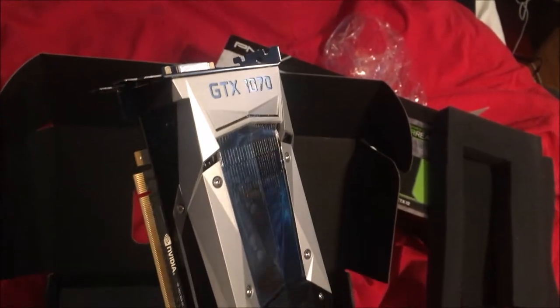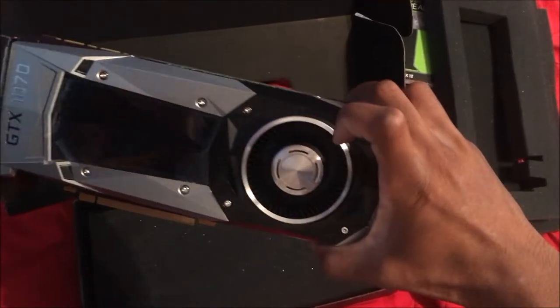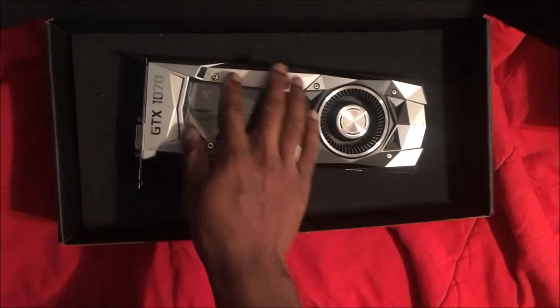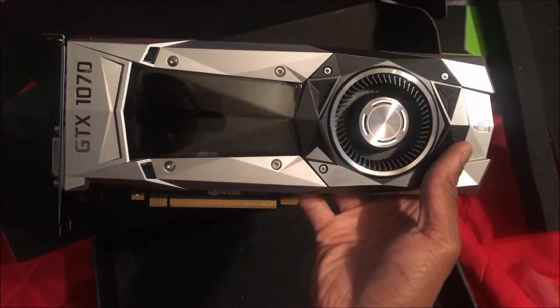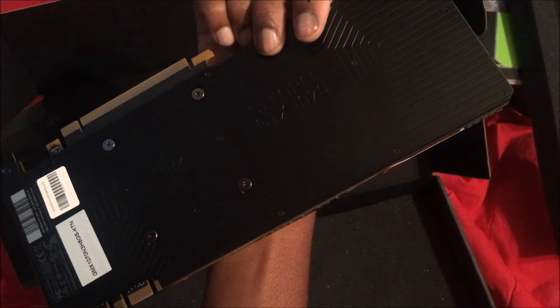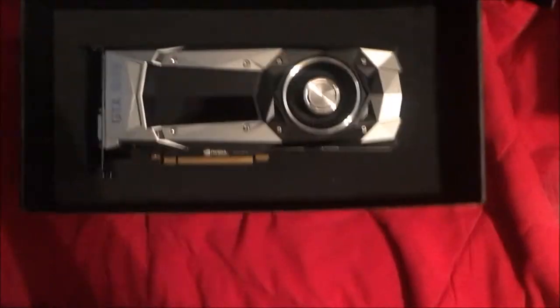We got more foam. Okay, the card is sitting down in the foam. Wow, look at that. It's bad boy heavy. Okay, that's it there. That's the card. I heard people said that it was a heavy card, but I didn't think that it was this heavy. That thing's heavy. We do have a little plastic right there — I'm going to go ahead and peel that off of there. Can't wait to see how this thing performs. But that is the GTX 1070 right there. Let's take a look at the top of it. That's that, you guys. Let's just sit this right here on the side.